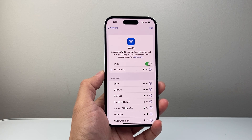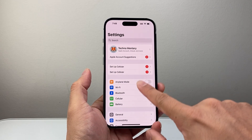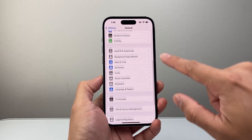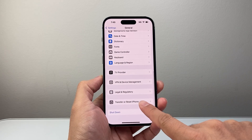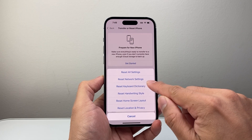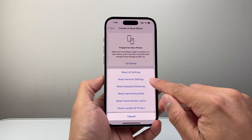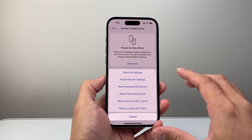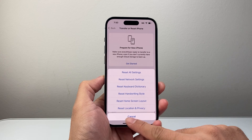If you did that and it's still not working, the next thing to do is, in the settings, go to general, scroll all the way down, click on transfer or reset iPhone, tap on that, click on reset, and we're going to do a network settings reset. That's only going to reset the network settings — it will not delete any of your data, like your photos, videos, or apps.